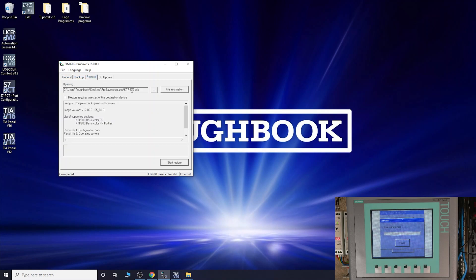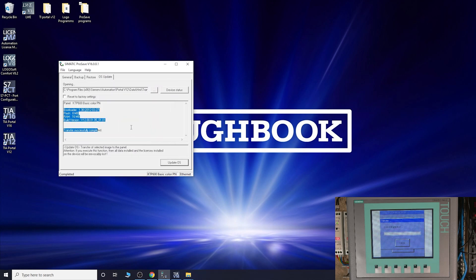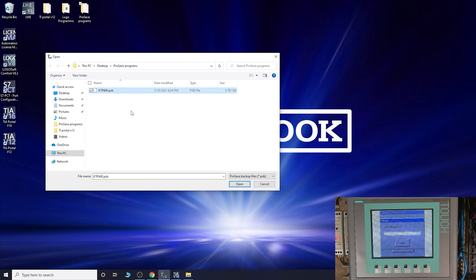Let's go into Restore. One thing to note - every time you wipe the HMI or do an OS update, you do need to click the Transfer button on the screen to establish the connection again. Sometimes it connects straight away, but after an OS update it may ask you to click Transfer. If that happens, click Transfer on the screen. As you can see in ProSave, go to OS Update, Device Status - the connection is there, all updated.